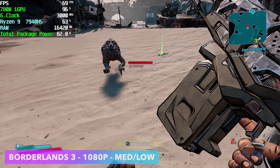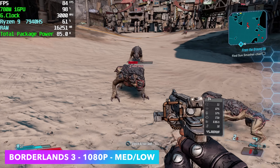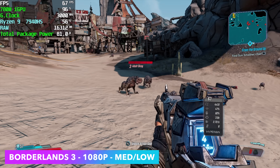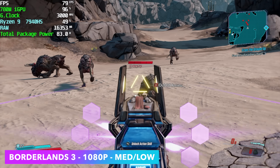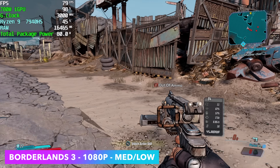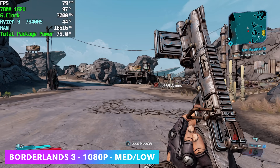Here's Borderlands 3 at 1080p with a low-medium mix. Every once in a while it did get down into the mid-60s, but I never dropped under 60. By the end, we had an average of 78 FPS, and I'd say this is pretty good. We could turn VSync on, set it to medium, and have a great time, or use Radeon Super Resolution with these RDNA 3 graphics.